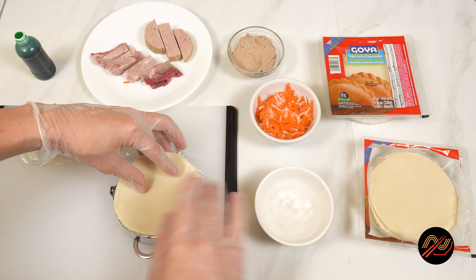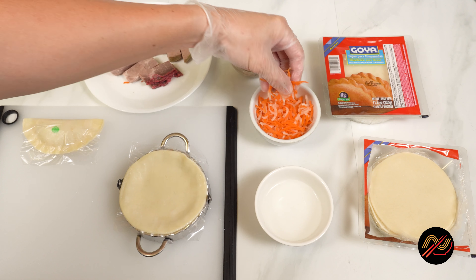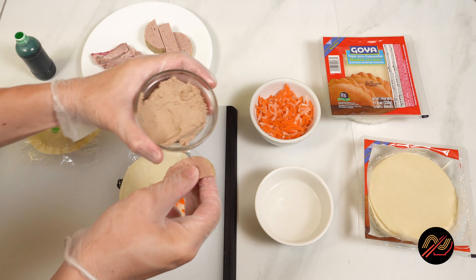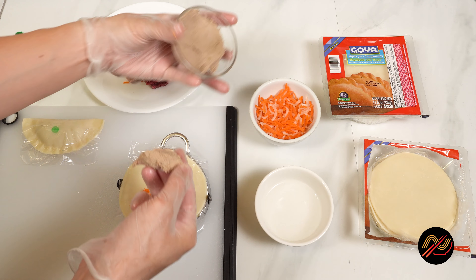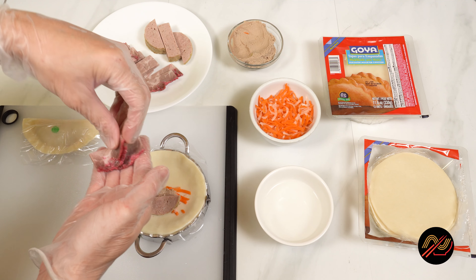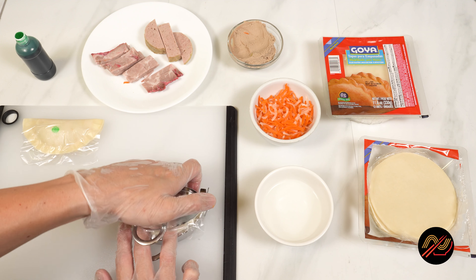Alright, now that our components have all been prepped, it's nampanada time, baby. We'll stick with the usual procedure here and take care not to overstuff. Like our cilantro jalapeño sauce, these guys freeze nicely for a convenient snack that cooks directly from frozen. I always keep some on hand to entertain my guests, and they love it.